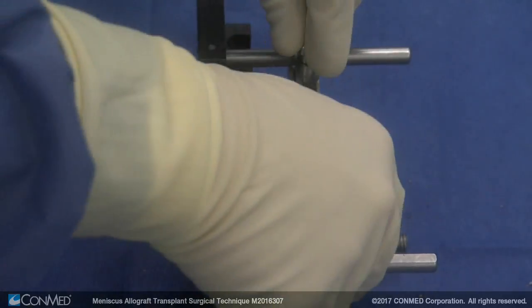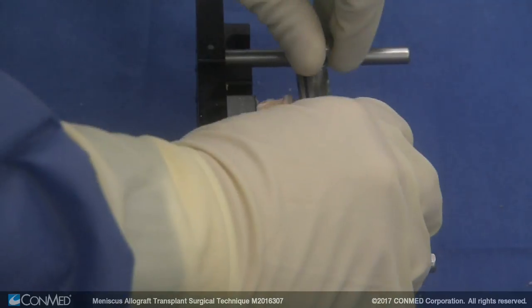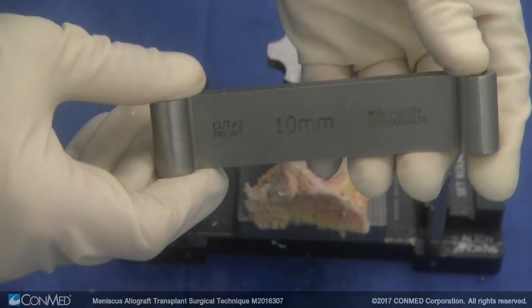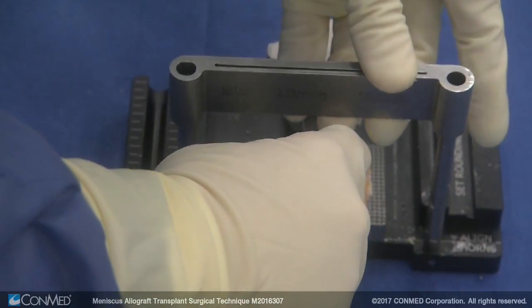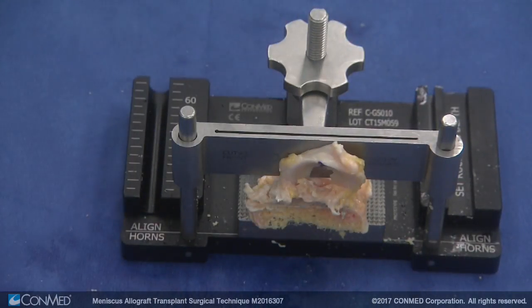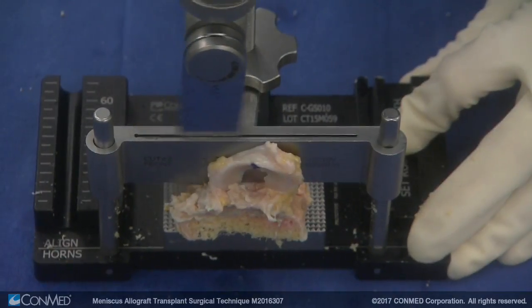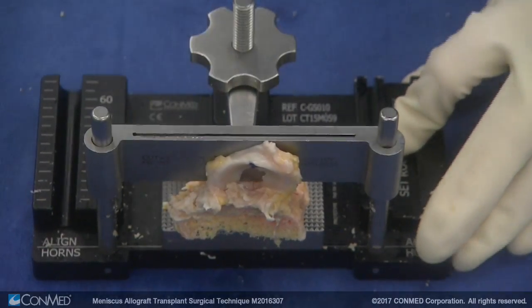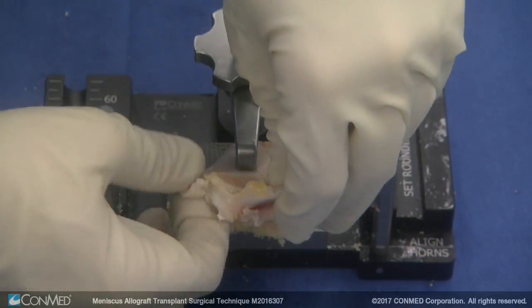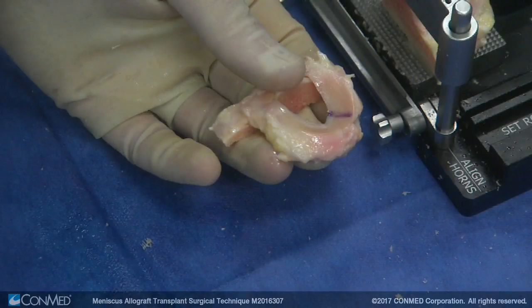We loosen up the number two fence and now we're going to make our lateral cut. That same fence that was number one — you flip it over and it's now number three, and you have to put it on the appropriate way. We flip the meniscus out of the way so we don't cut it and make our final cut. Now we have our graft in a trapezoidal fashion with a five-degree angulation on each side, so it's a little bit wider at the base.